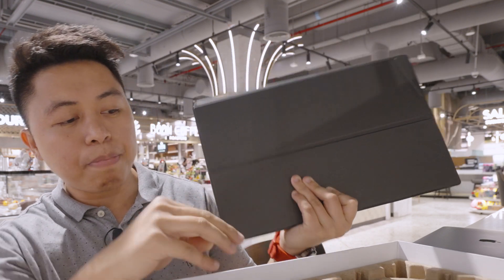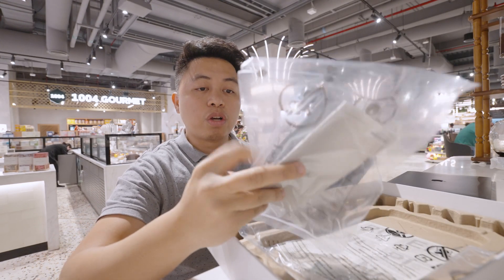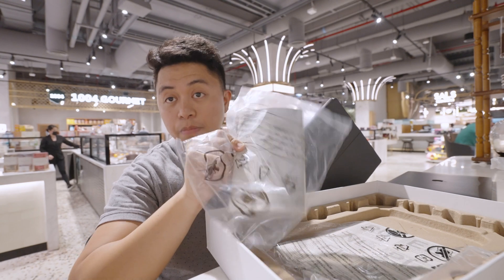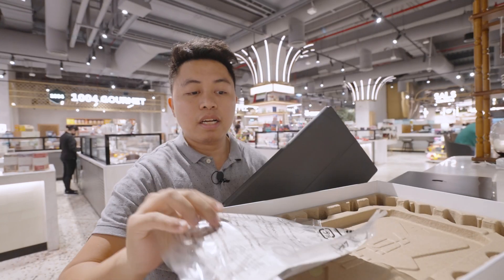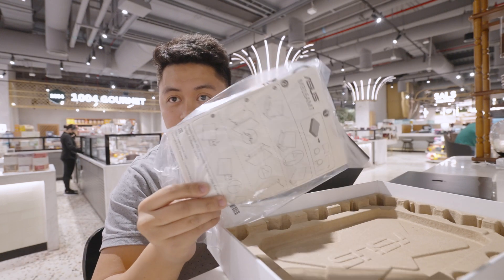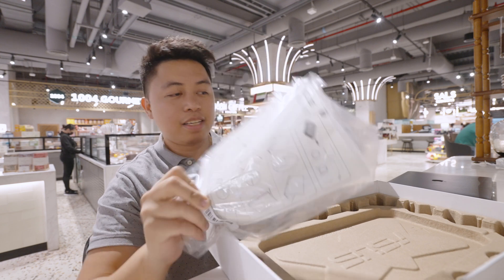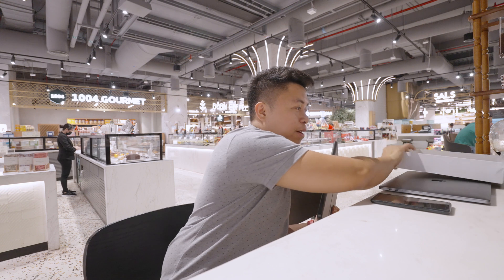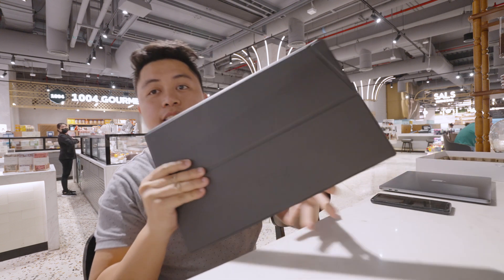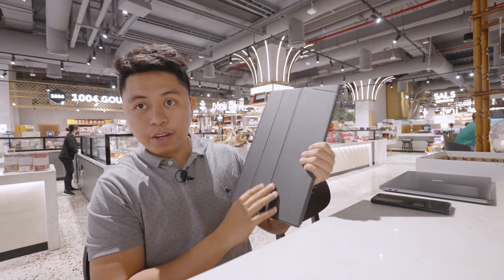In the box we have the screen itself with the leather pouch, the wired connection, the quick start manual, and a quick start guide on how to position the screen. Let's put the box aside and check it out. Initially it doesn't weigh that much — you can carry it around on your side.